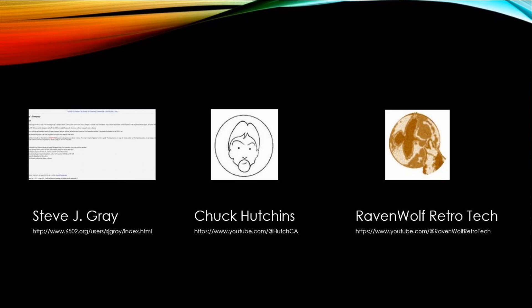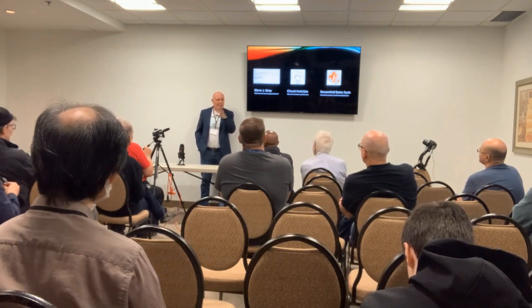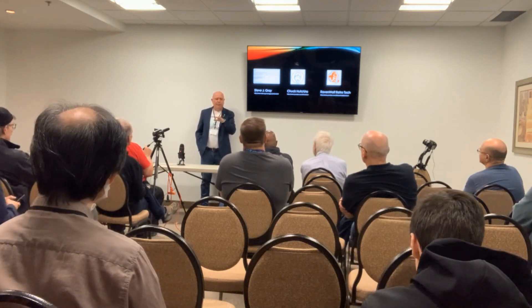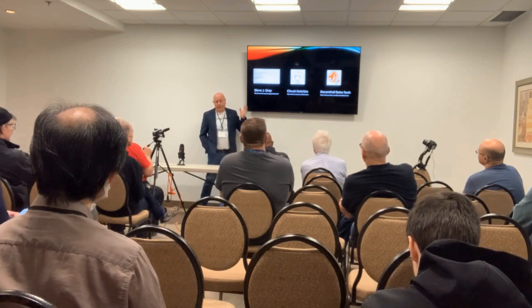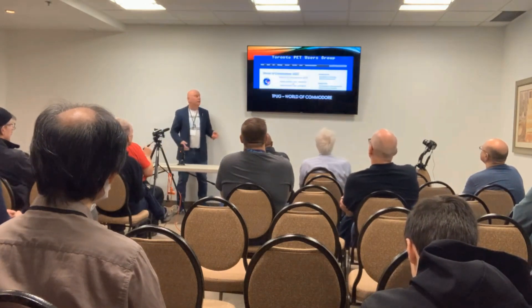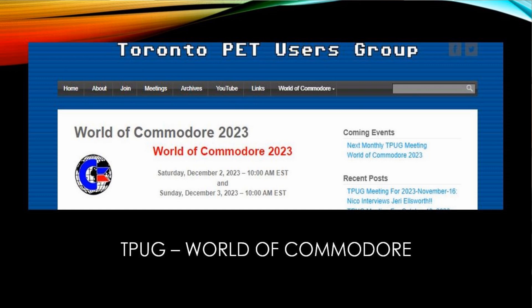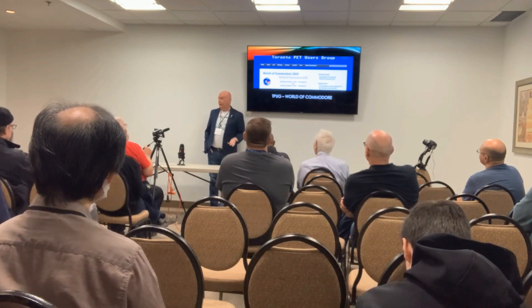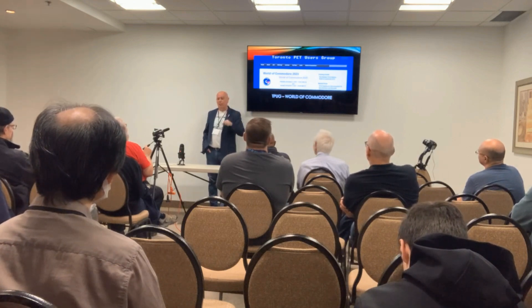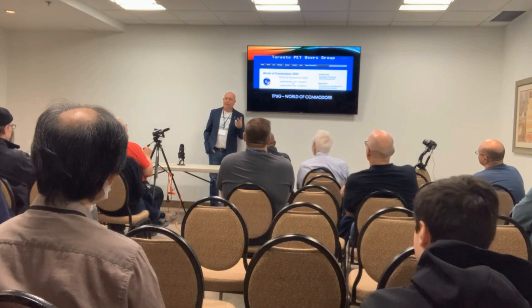We also have Mike from Ravenwolf, another YouTube channel. He was instrumental — he got the first board for testing and assembly and pointed out things that would be advantageous to change in the documentation for people who want to assemble the board. Big thanks to him and really big thanks to everybody. Last but not least I want to thank the World of Commodore and the TPO group for allowing me to come. This is my first year here and they've been so nice, allowing me to do a presentation. I want to keep it short because there's not a lot to talk about, but I want to keep it open for questions.